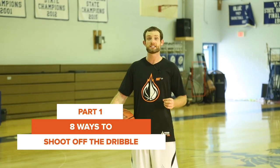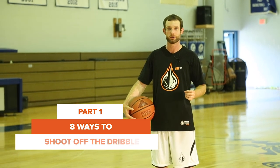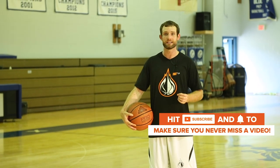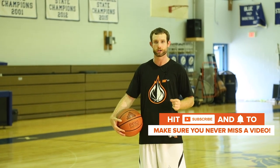What's up guys, it's Coach Drew, and today I'm going to teach you guys eight drills that you can use to become a better shooter off the dribble. In my opinion, if you master these eight things, you won't need anything else to become a great knockdown pull-up jump shooter.